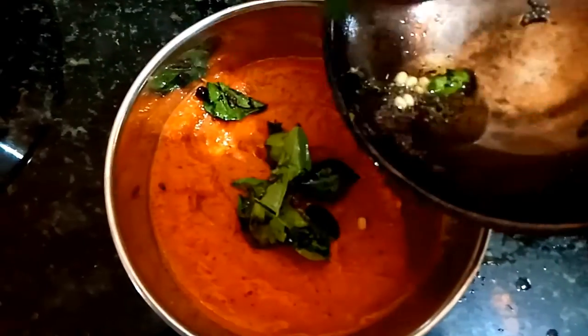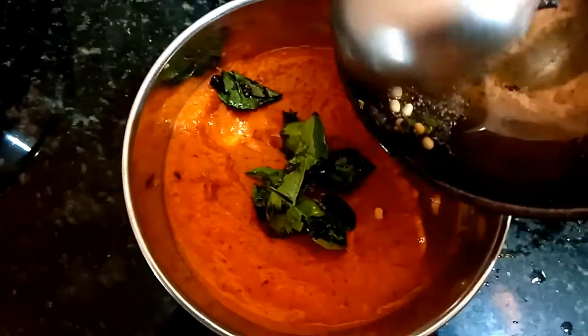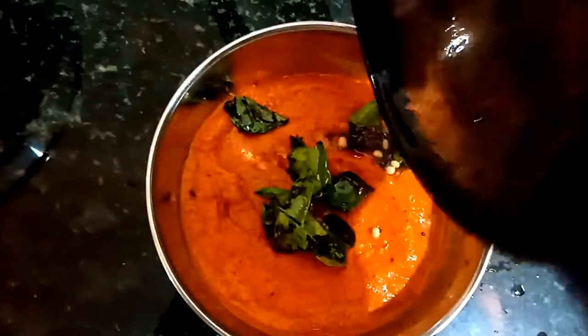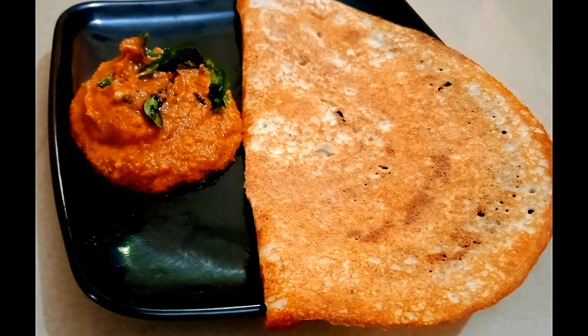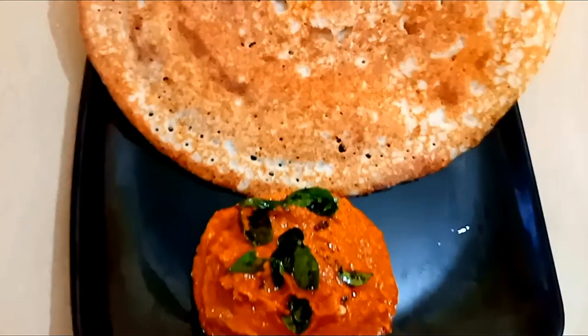If we add chutney now, the taste is very good. If you try this, please comment in the comment box. If you are watching our channel, subscribe and like and share.